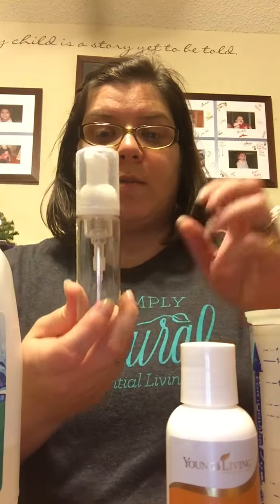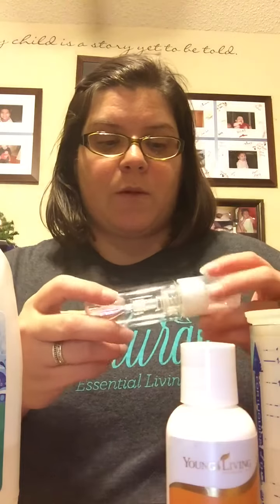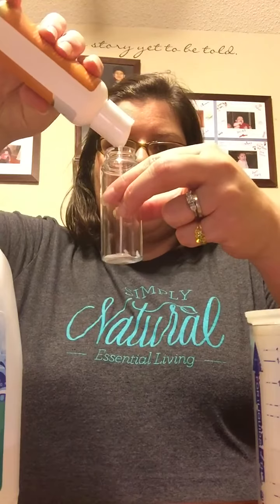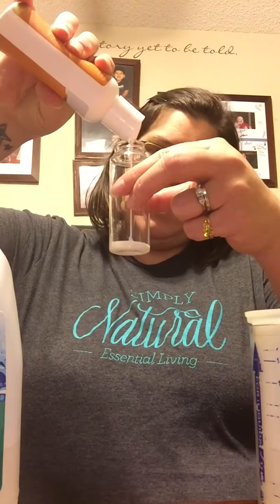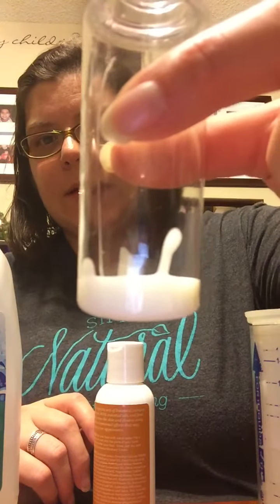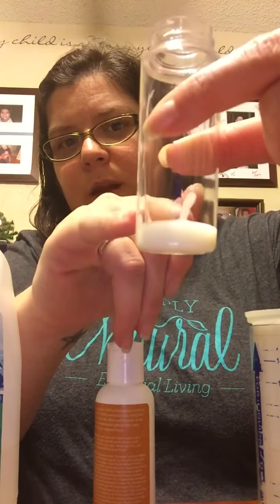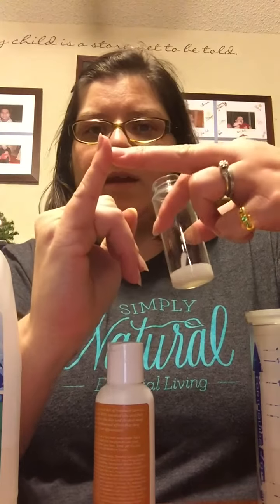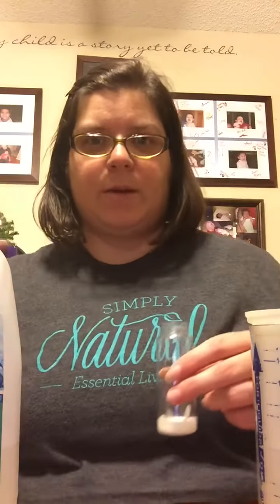I have these little travel size foamer soap containers and I'm not a measure girl, I just kind of guess as I go. So I'm just gonna pour this in here and show you how much it is that I'm putting in. I'm probably gonna fill it — that's probably good. It's just a little bit up, not even the full width of my fingernail, probably like half the width of my pinky finger if that makes sense.